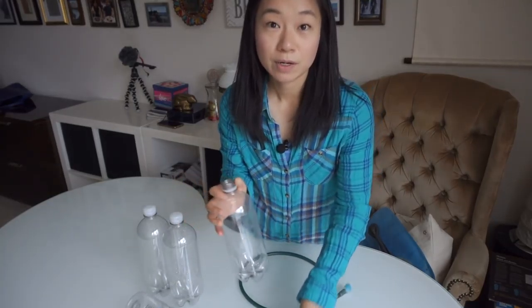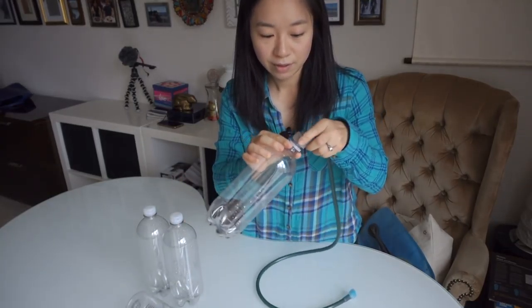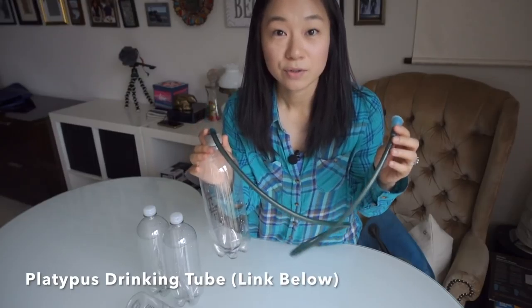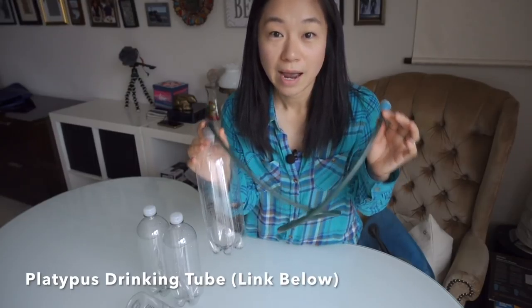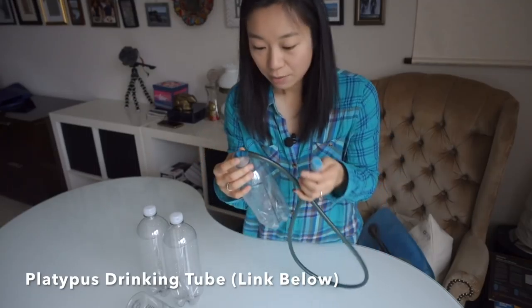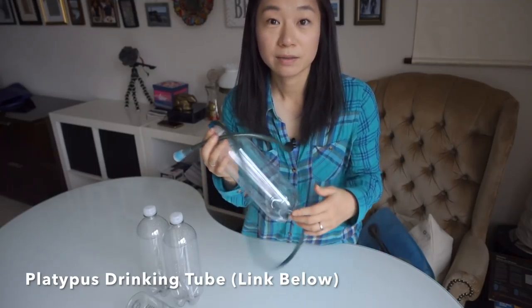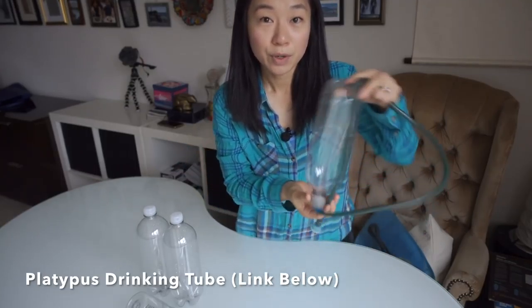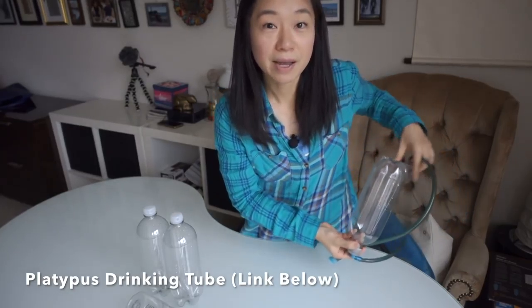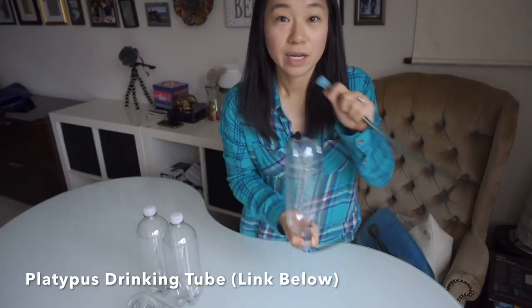Once you have your clean water, I will attach this mouth tube like so and drink from this tube. You can get this tube from Amazon or REI. It costs about $12. I really like this tube because once you put it upside down in your backpack, like in the side pocket, you can just drink from it.